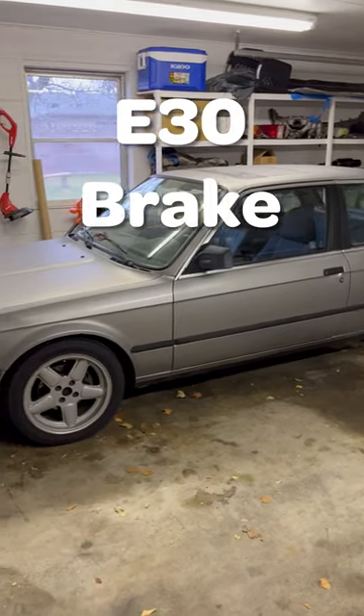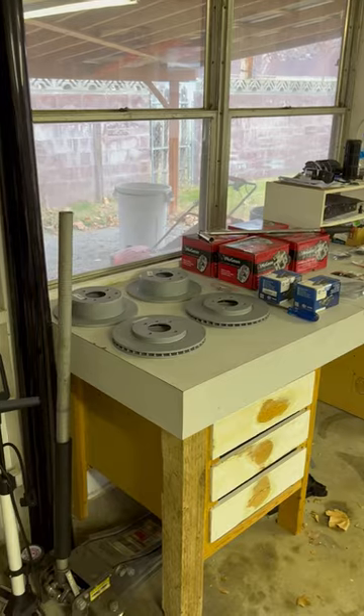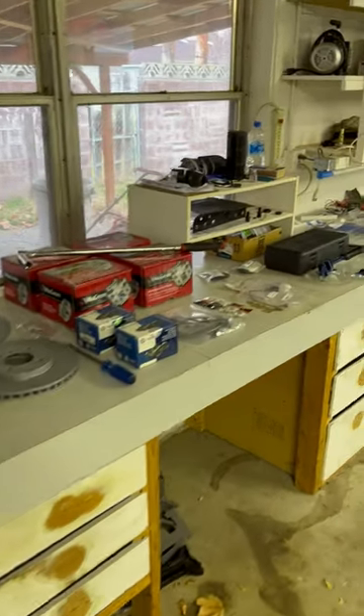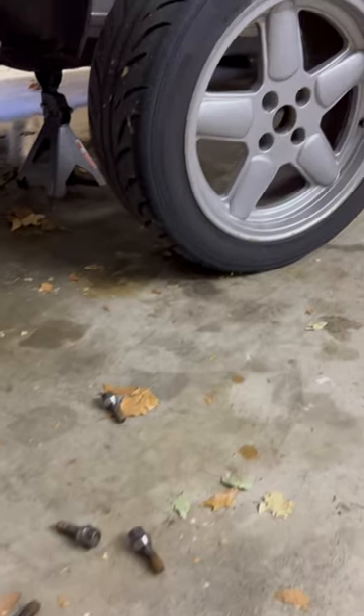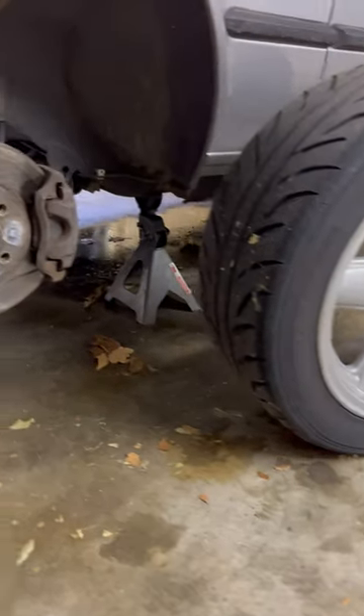All right guys, we got the E30 in the garage and ready for some work. Tons of parts laid out here, but we're just going to be focusing on this first bit: rotors, pads, and calipers. Pretty obvious first step here — get that wheel off and see what we're working with.